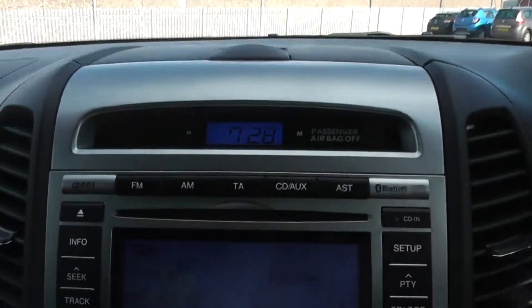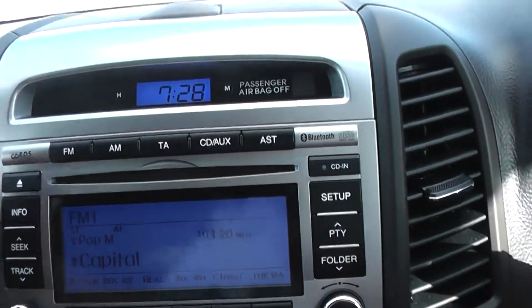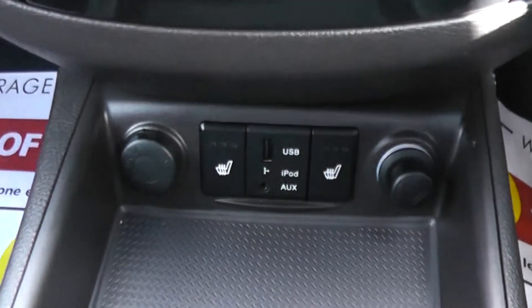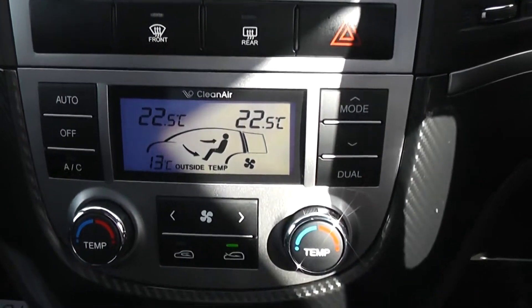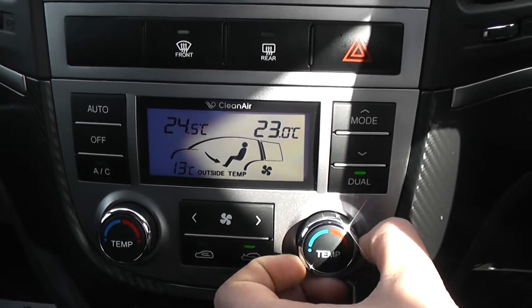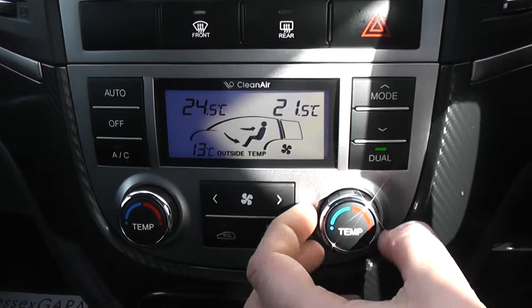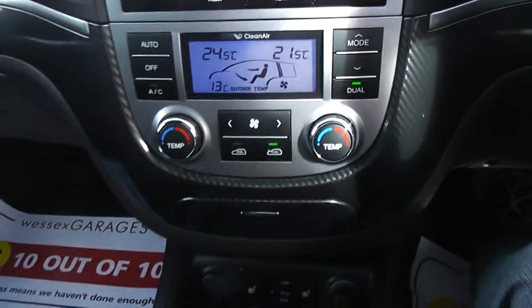On the centre console, we have an AM and FM radio, a built-in CD player, an auxiliary socket, and USB sockets. We also have dual climate control, so each side of the car can select its own unique temperature, or you can set it to dual where both sides stay the same. This of course has built-in air conditioning, all nicely displayed there.